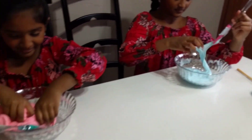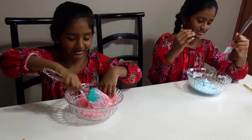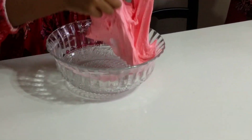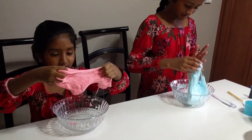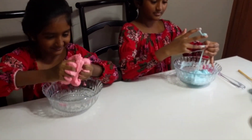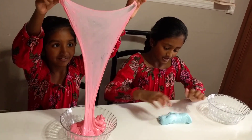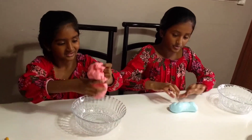Wow, this was stickier than I thought — it's sticky, you can see it's kind of sticky. Oh, it's forming really good. Mine looks so beautiful, I think it's so ready. Look how big mine can stretch — it's so beautiful, don't you think? I hope yours turned out well.